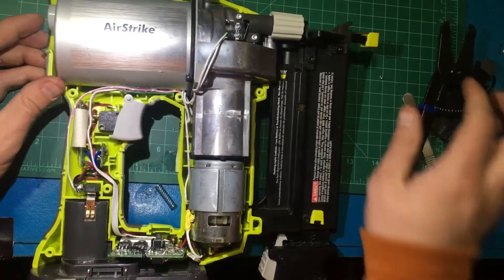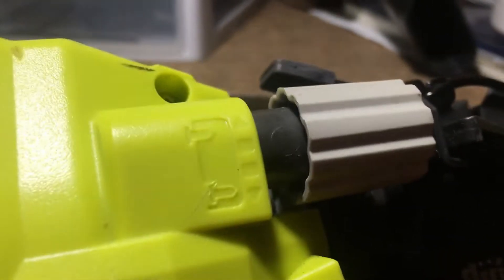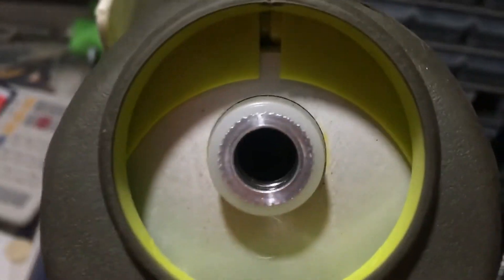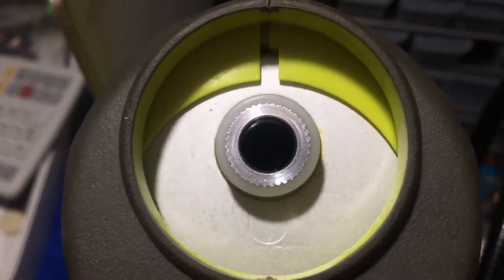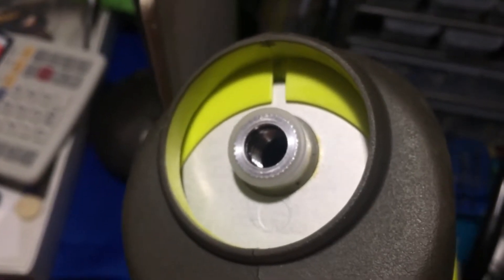Now my problem is that the nails are not going in at the perfect length. I did correct it and then over-corrected it, then got it about right. You can actually see how you want the nail to sit between this part and this part too, but I accidentally screwed that whole piece in there so it fell in — so now I'm going to have to take it apart again.